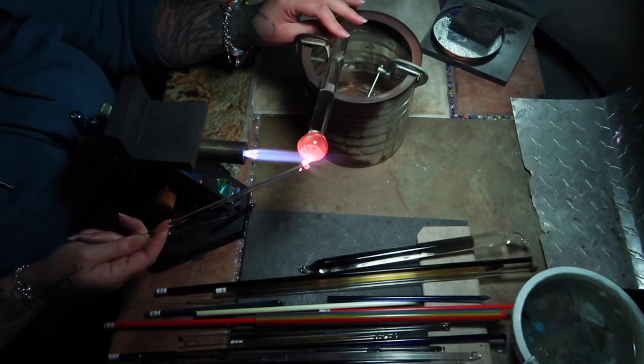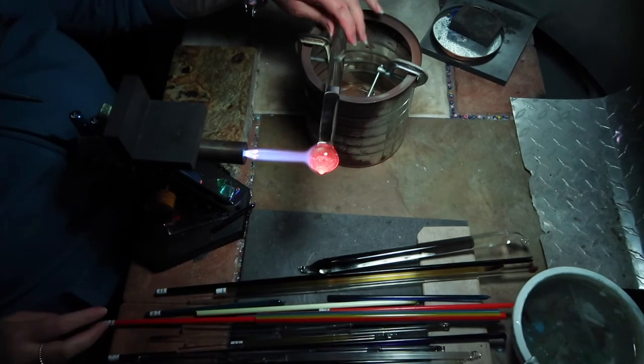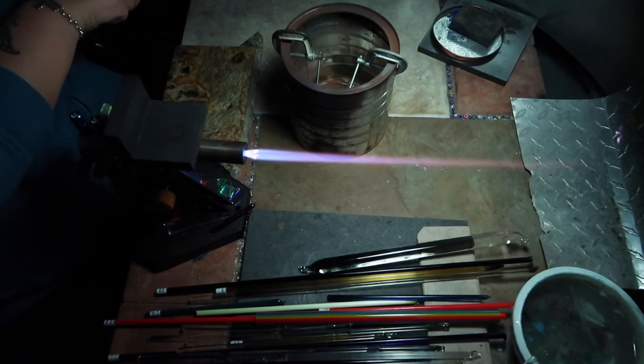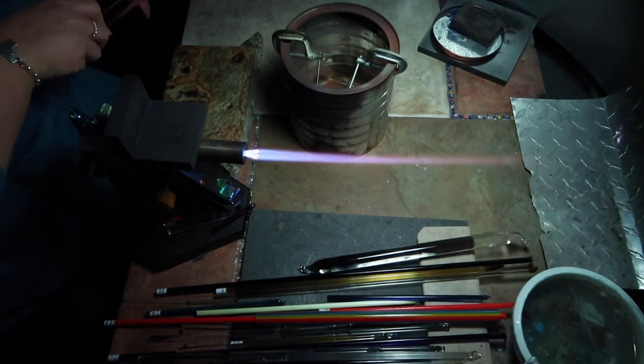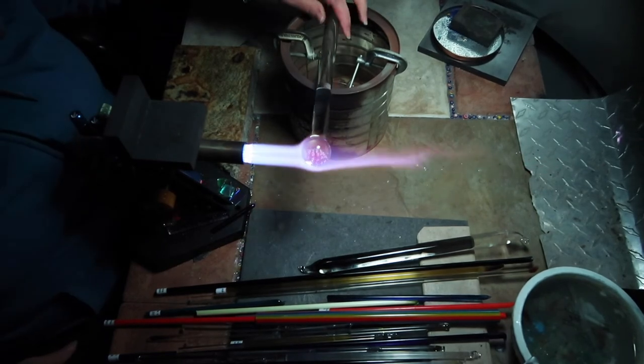Here I heat up the very end and give a little spin to create a cool backing without actually adding a backing. I like naked marbles — I don't know why. Surface work is fun, but when it's something like this I just like to leave the back clear.